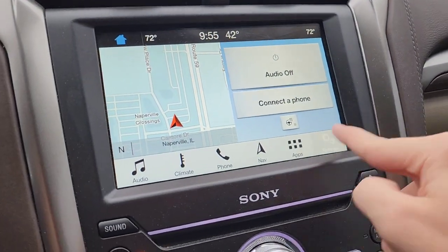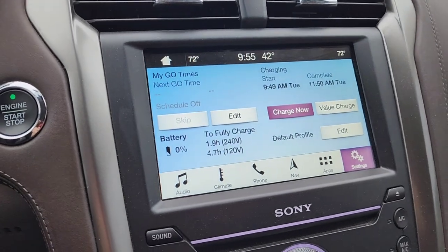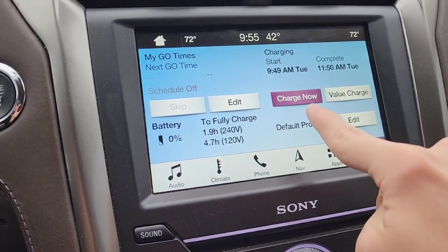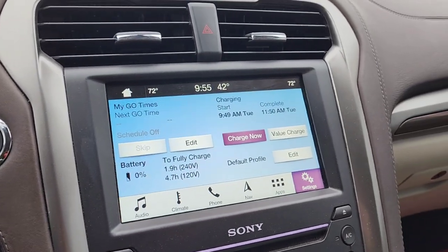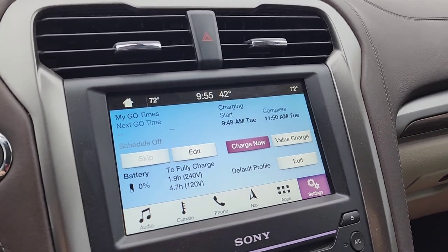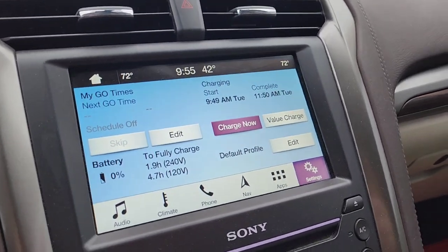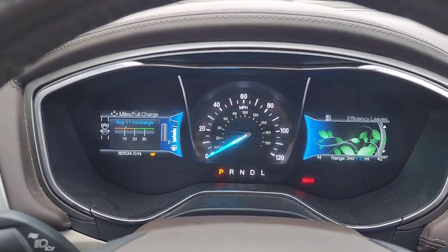There is one other possibility. In this car, you go into your charge settings and you have two options: charge now and value charge. If it's set to value charge and it's not within the time frame that you've set it for, it won't charge. So you'll either want to adjust that or press charge now, and then the car should start charging, given that you're in park and that the parking brake is on.